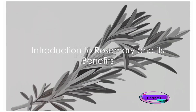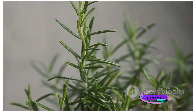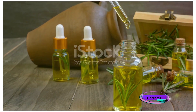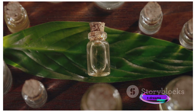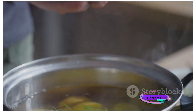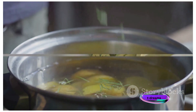Ever pondered over the health of your hair or battled persistent hair fall? It's time to explore the power of a common yet remarkable herb: rosemary. This humble kitchen staple has been celebrated for centuries for its profound effect on hair health and its ability to combat hair fall. Today, we delve into a simple, effective DIY remedy that harnesses the power of rosemary — a rosemary-infused hair rinse.